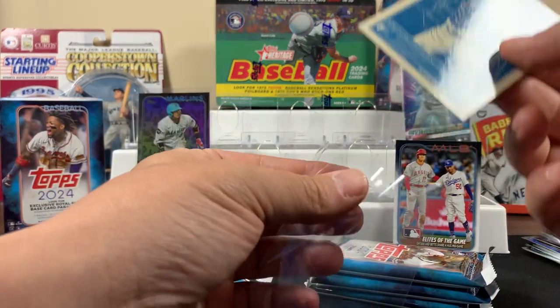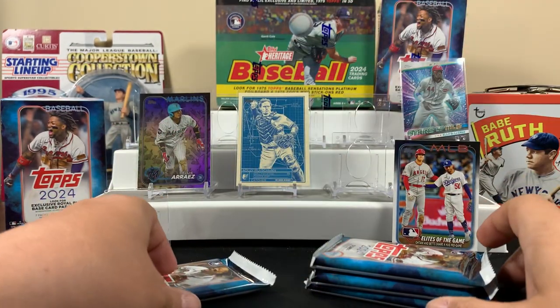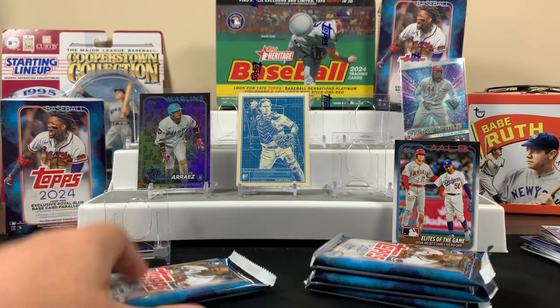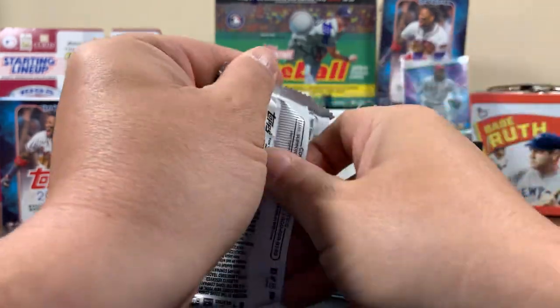I just dropped some top loaders on the ground — whoops. Don't worry, I got them. Son, just put them back. My bad, they were right here. We'll clean up better afterwards.